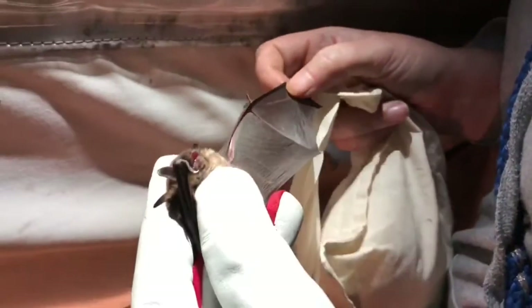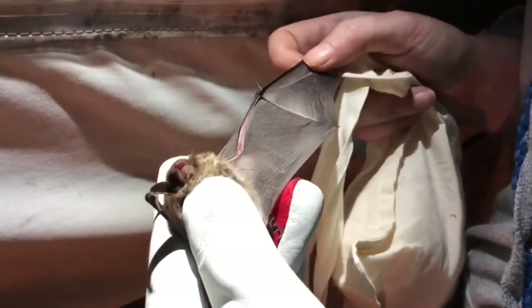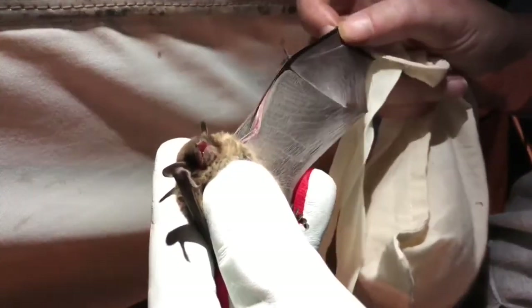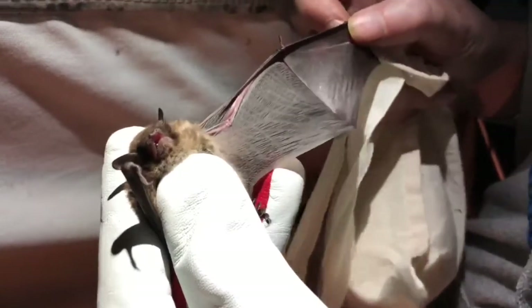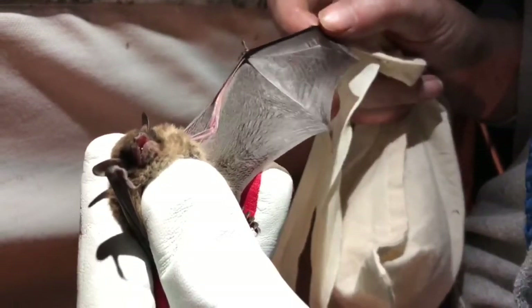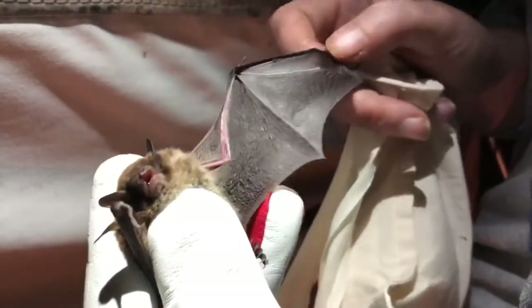She's a juvenile from this year, so the bones haven't ossified. You can see there's quite a white gap in the joints and the finger joints just down there. She's got a little mite crawling on her hands.